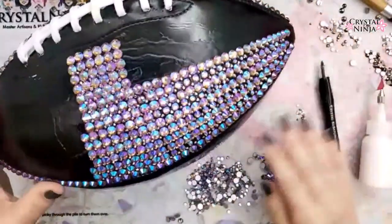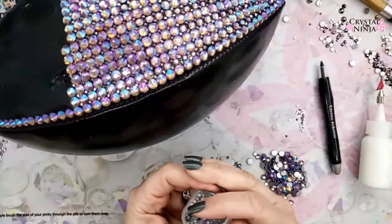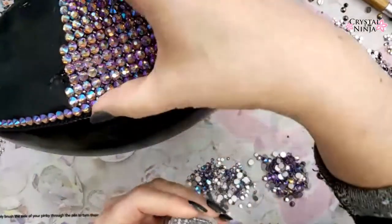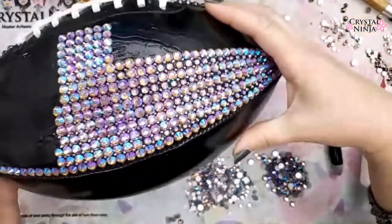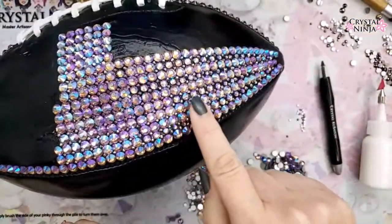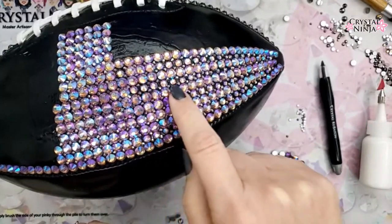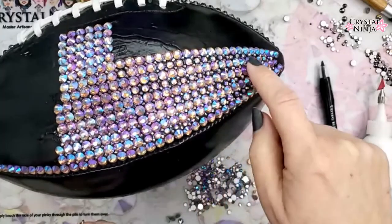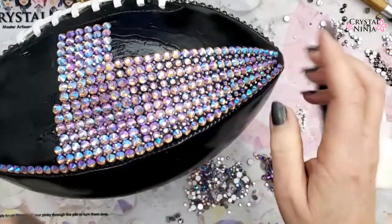I've got SS30s and SS8s in crystal hematite — that's your main stone size. But as the stone shape starts to curve and taper, we do have to change our sizes. From this angle on the camera you can see where I started putting in those SS20s in light amethyst. There's more black in the background showing up in these areas, and that's naturally going to happen.